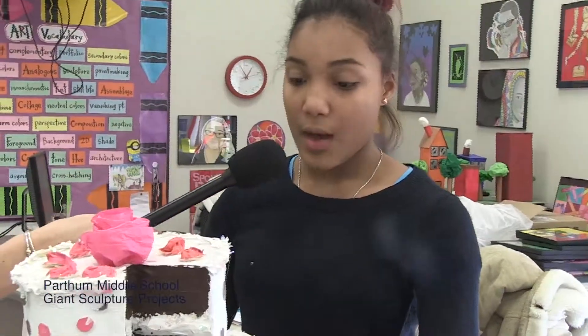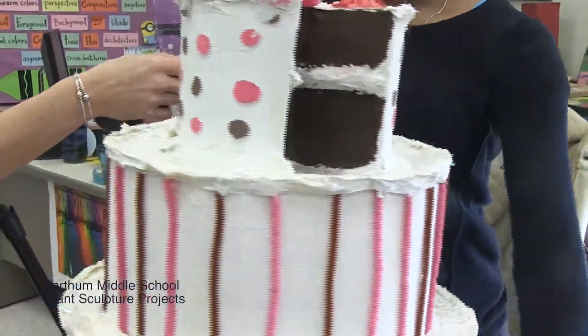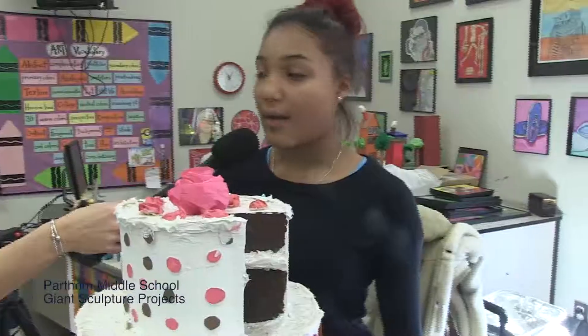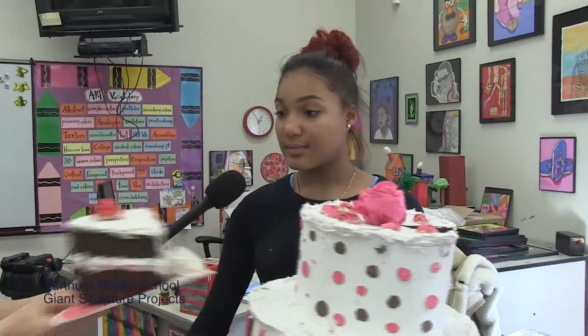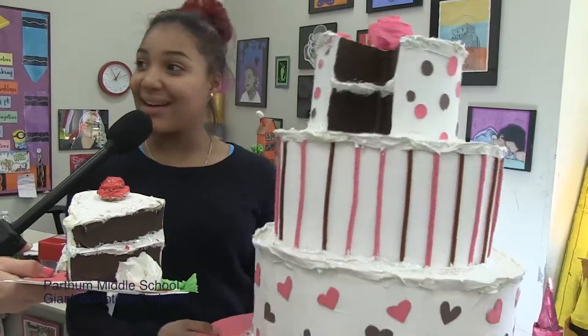This is my cake, and we worked on it with two other partners — it was a really cool project. It's made of newspaper, so no chocolate, sorry. We do have a slice of the cake though. Yeah, it's fat-free, anybody can eat it.